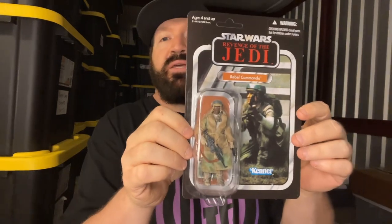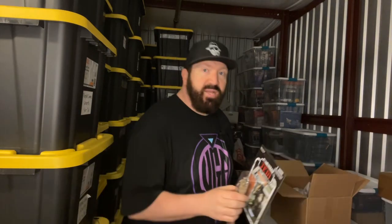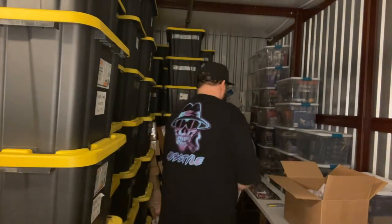This right here is a Rebel Commando but it's the variant — the packaging is the same, which has a white guy on the packaging, but they did a variant with a different figure. And gosh, this thing is like in perfect shape — this is super, super, super hard to find and if you find it, it's not cheap, I promise you.